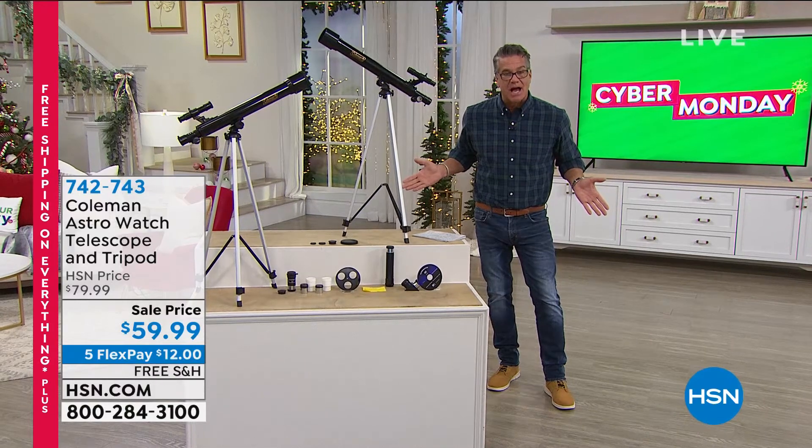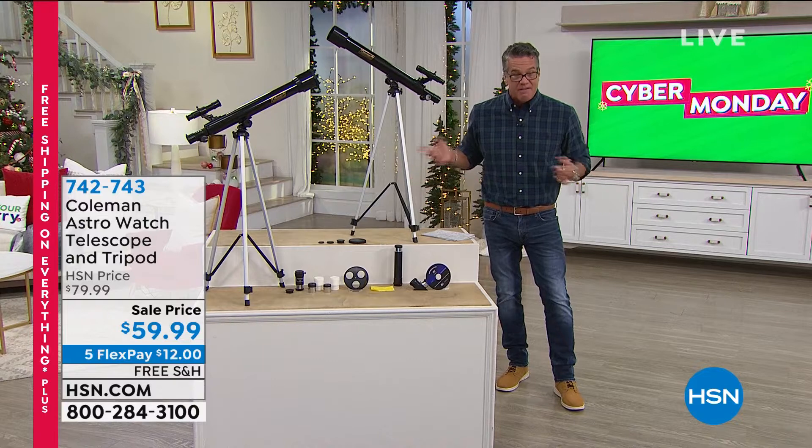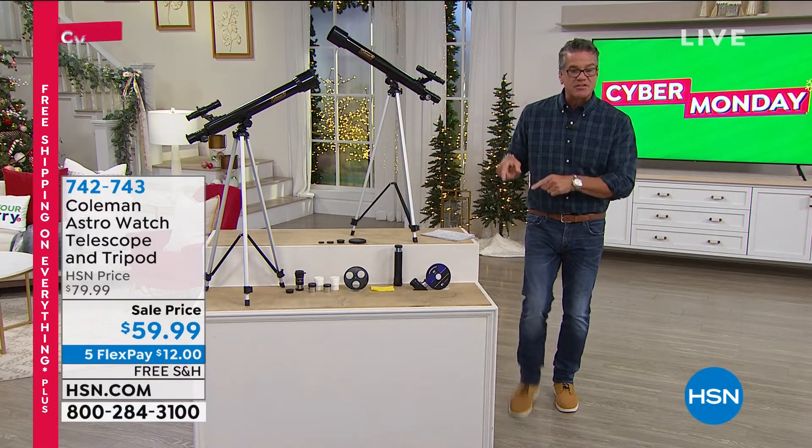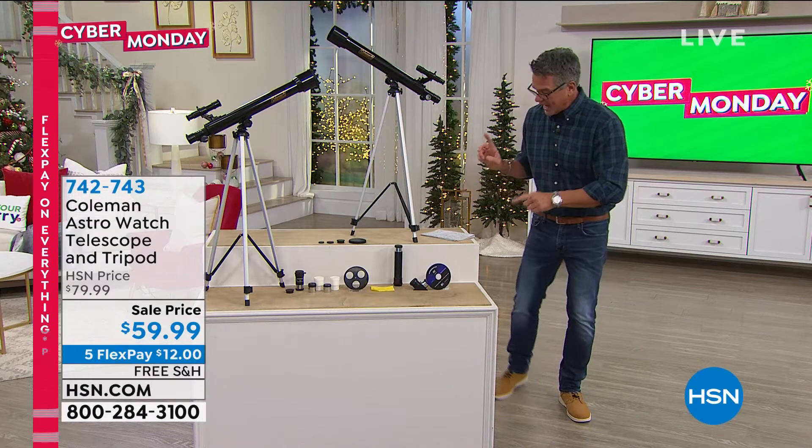Mine is half this size, and I paid $99 for my telescope — it was years and years ago, but it's ridiculous. $59, down from $79, free shipping, only $19.99 if you get a brand new H-CIN credit card — we'll put $40 in your account.